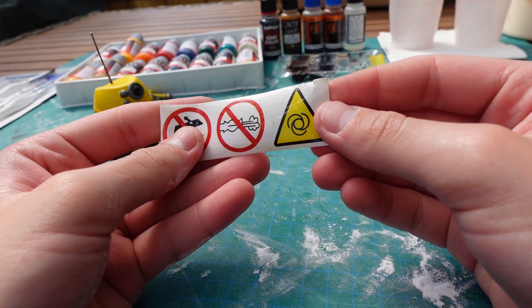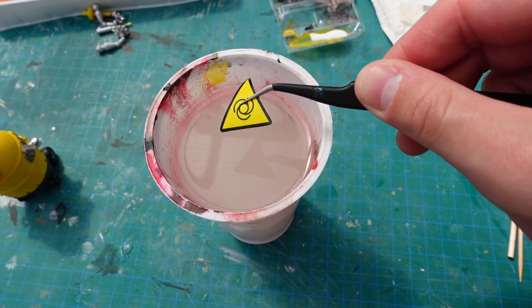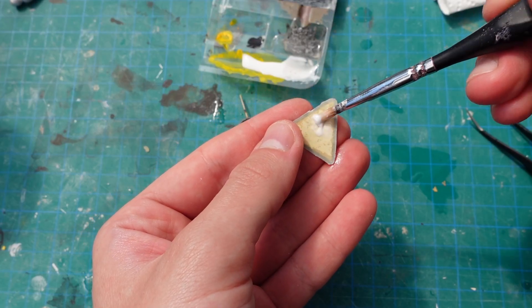These signs were laying around in the basement workshop and that aroused my interest. I needed to add this sign to the robot. After finding out what it means, it was time to glue it on — but first I soaked it in some water.